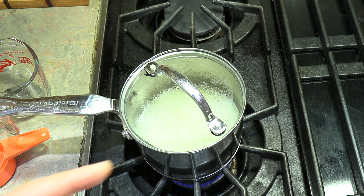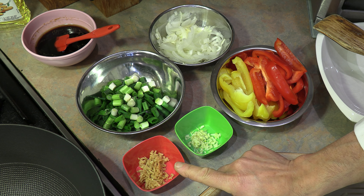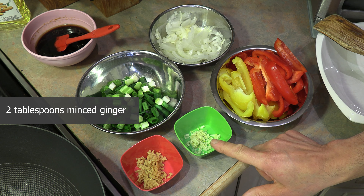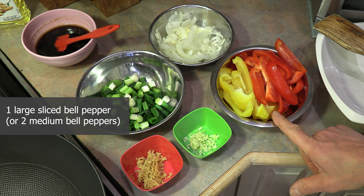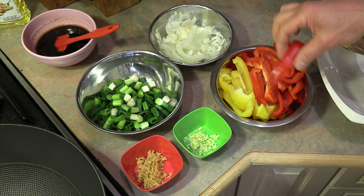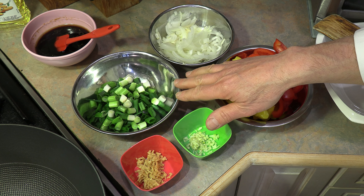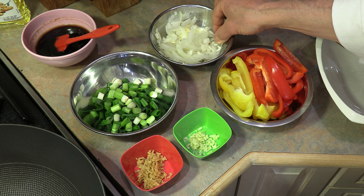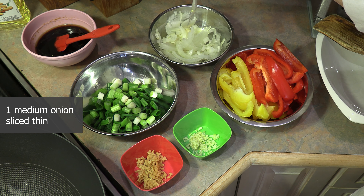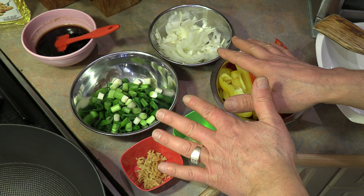Now let's prepare our add-ons. For that you're going to want about two tablespoons of minced ginger, one garlic clove that has been minced, one large bell pepper or two medium-sized peppers sliced into about half inch strips, four green onions cut up into about half inch pieces, and one medium sweet onion sliced very thin — though you could use any onion you like. Those are our add-ons, ready to go.